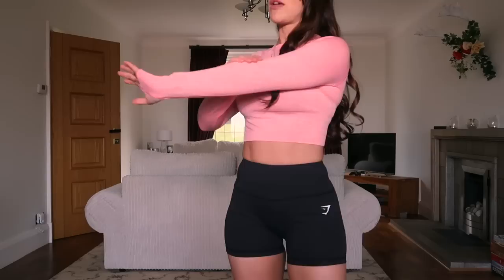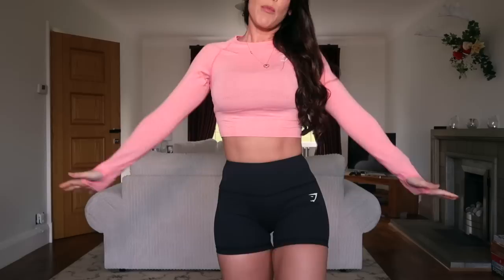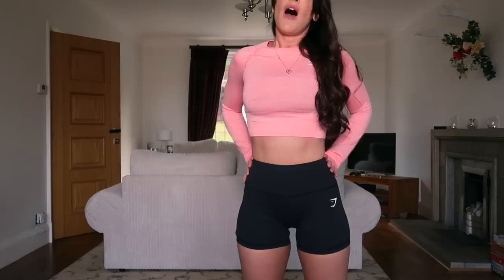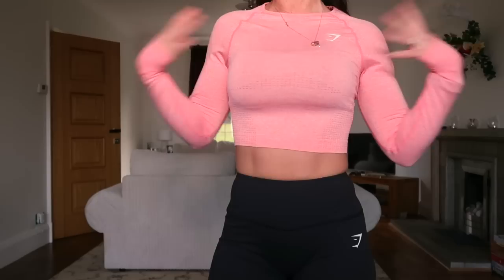In this outfit I'm styling the new high-waisted dreamy shorts with the long sleeve cropped seamless top in peach pink marl. The dreamy shorts are quite high-waisted, going well above my belly button, with a slightly longer line than the running shorts — coming down below the bum — and a secret pocket in the waistband. I'm wearing an extra small in the dreamy shorts, though I could possibly go up to a small due to bigger quads, but the waist is quite fitted. I'm wearing a size small in the seamless long sleeve.